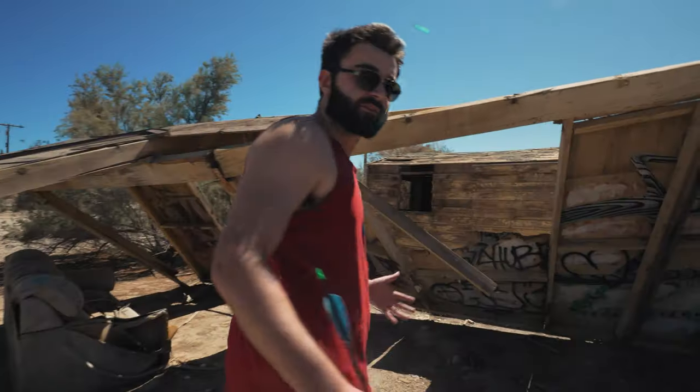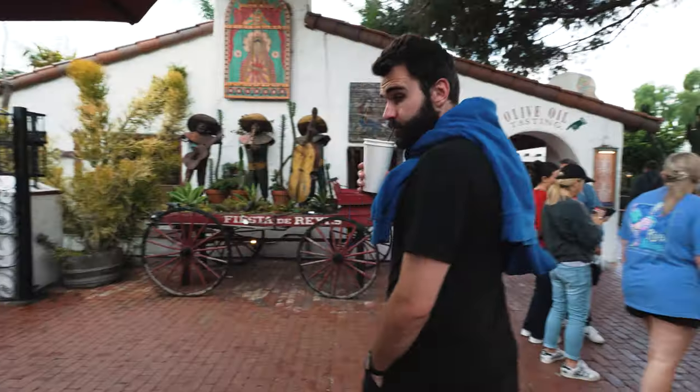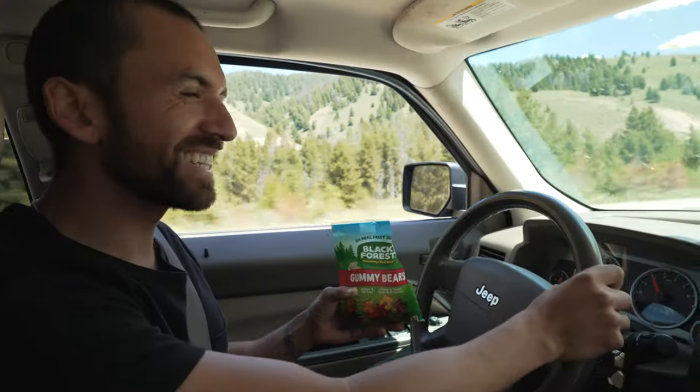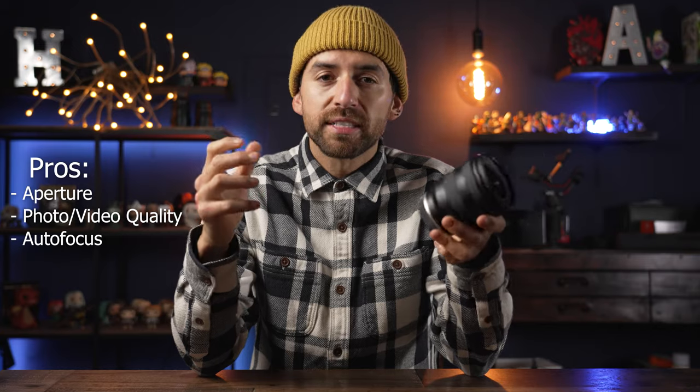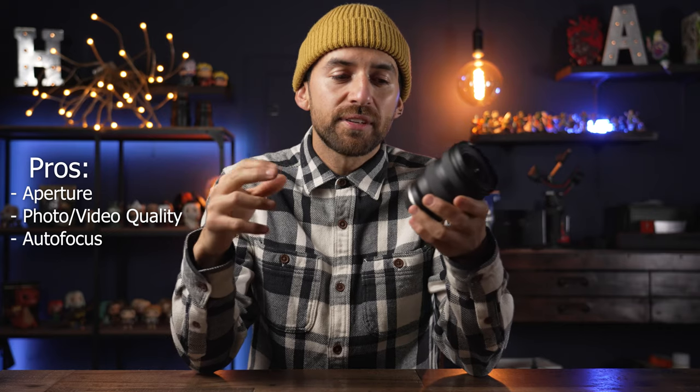Another pro is the autofocus, which has been very reliable. I've used this on a couple of different cameras — my APS-C a6700 as well as my full frame camera — and I haven't noticed any issues with the autofocus.